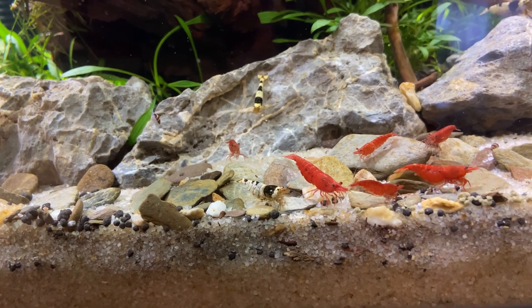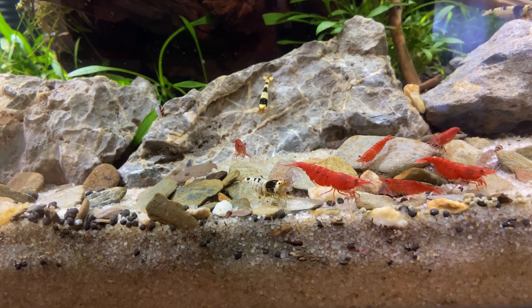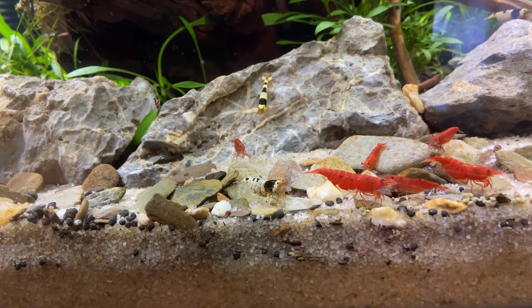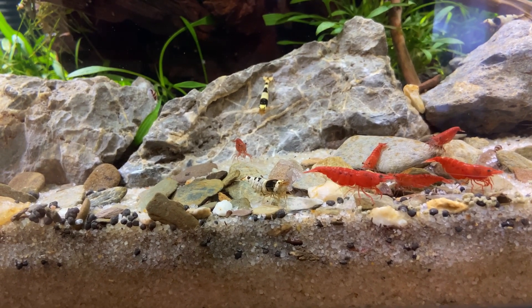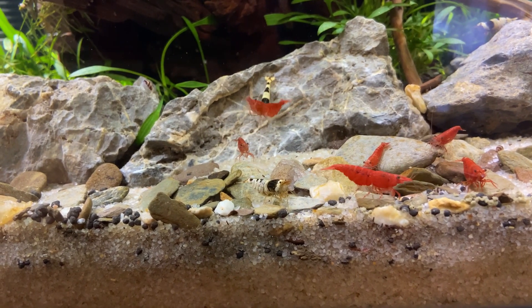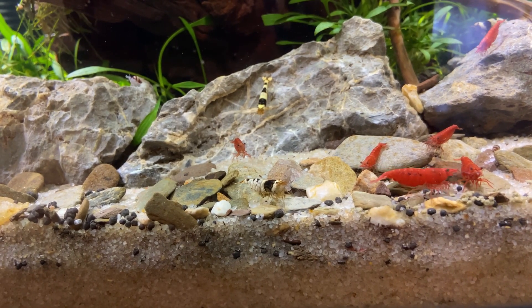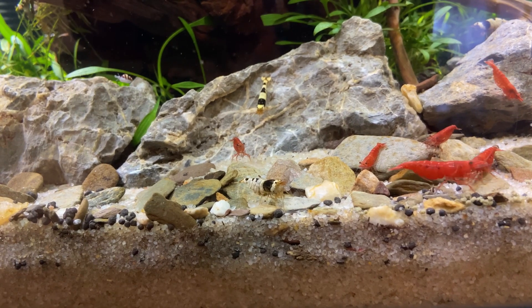I hope you enjoyed the shrimp feast time-lapse. The more exciting news is that the crystal black shrimp in the center of the shot is actually fanning eggs, which is really exciting. I'm not going to lie — when I first brought them over I did lose quite a few; they just didn't acclimatize too well, so I've only got about six right now. Hopefully we can rebuild the population, and I'll keep you updated in future videos.